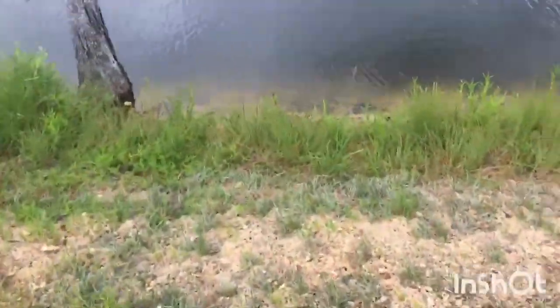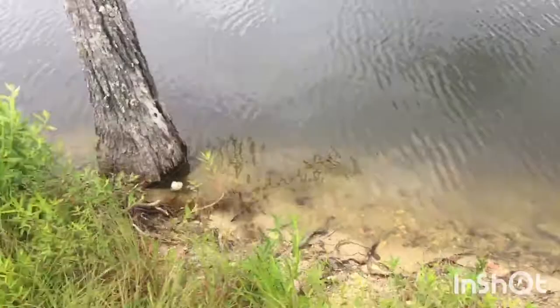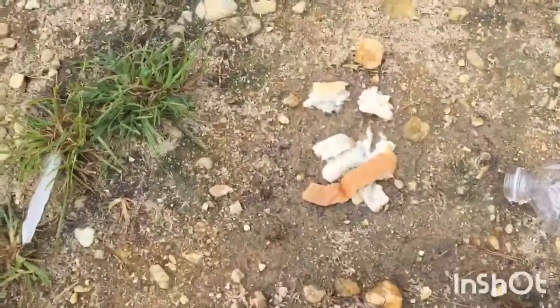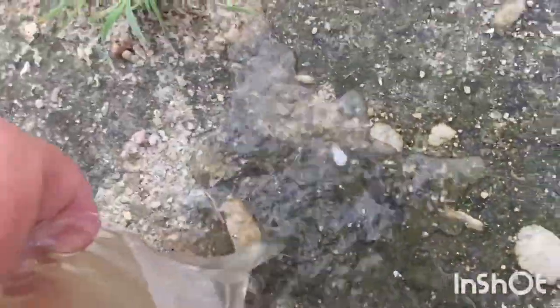Alright, so we are arriving at the first trap right here. Now you want to take the lid off. After removing all the bread and the cap, let's pour it and see what happened. Sadly we didn't have one in that trap, but we still have one more trap to go.